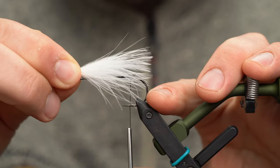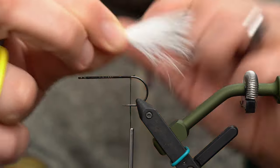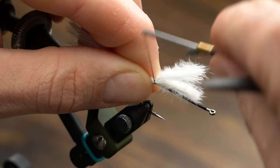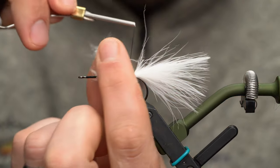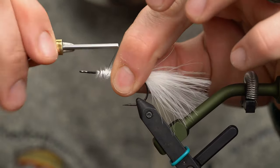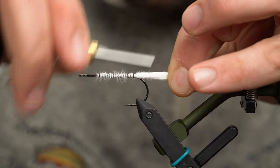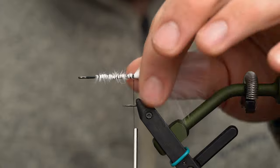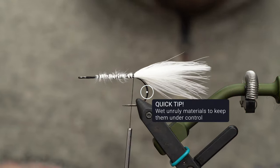I'm going to measure one shank length — between the bend and the eye. Hop that back and give it a little pinch wrap to keep it on top of the shank. Then lift that stem and give it a few wraps — that really helps things from rotating too much. Work it back to the bend. If this marabou starts to get a little unruly, just wet your fingers and work it into the marabou to tame it and keep it out of trouble.